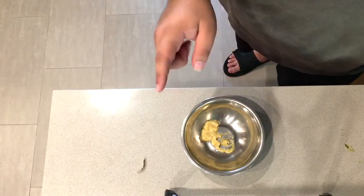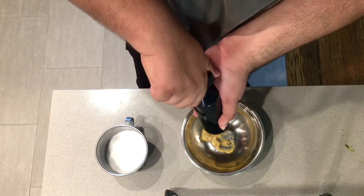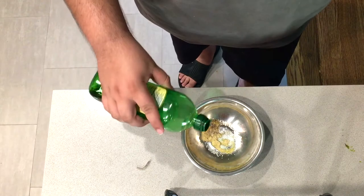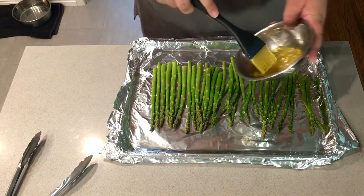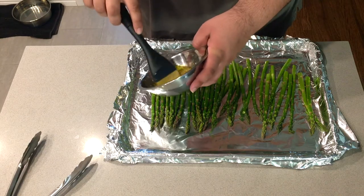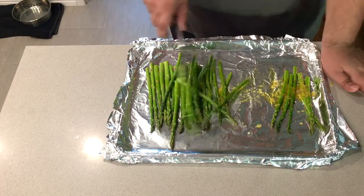Then in a small bowl, add three cloves of garlic pureed, some freshly cracked black pepper, a few pinches of salt, and two to three tablespoons of olive oil. Take a spoon and mix it all together, then drizzle the oil mixture onto the asparagus and spread everything around to make sure it's coated evenly.